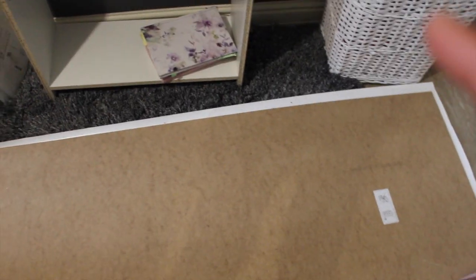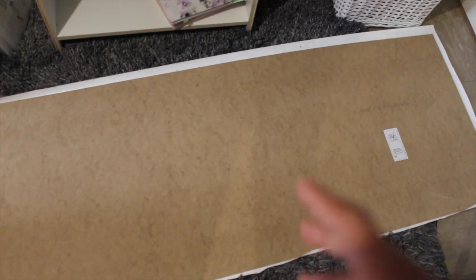Hey guys, so this is how the back looks. I just trimmed the edges — I trimmed this edge so it's thinner. The sticky-back plastic can't really stick to the corkboard, so I'm just going to use some sellotape to stick the back and make sure it's super, super secure.